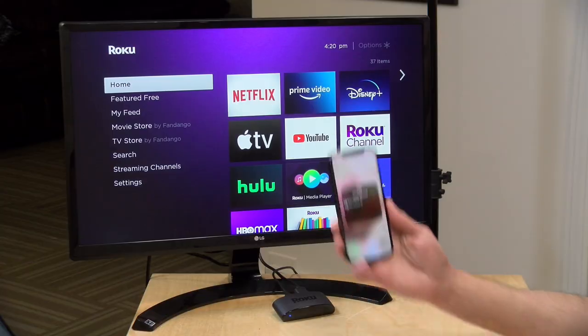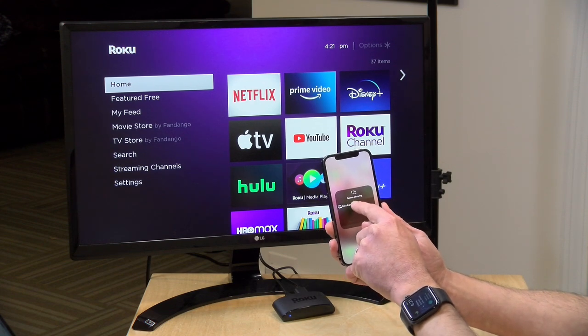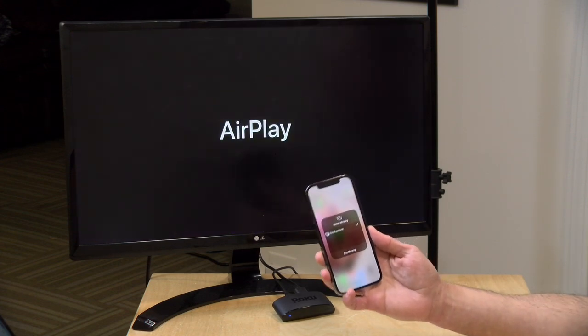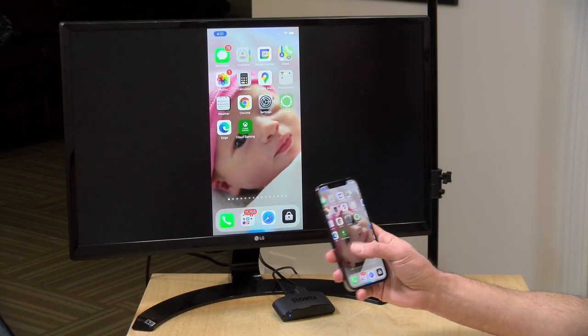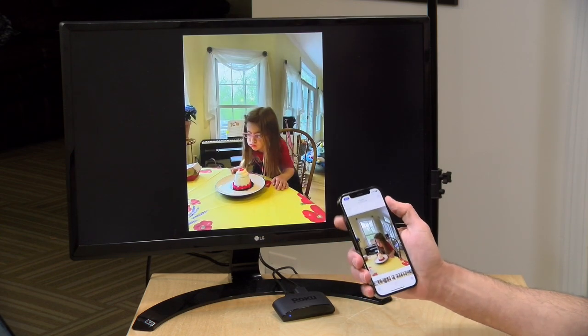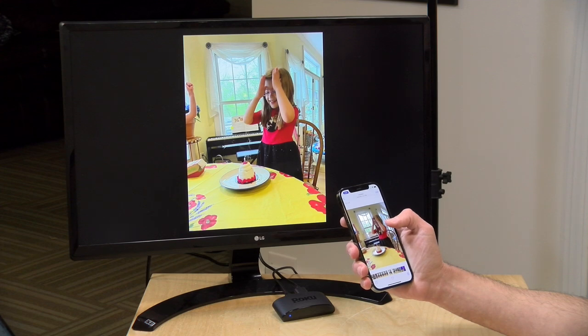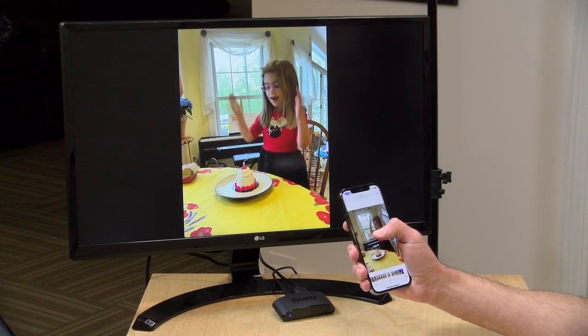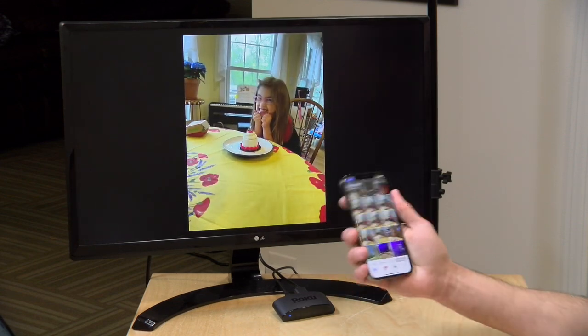If you have an iPhone, the Roku Express 4K Plus supports AirPlay 2 for video and audio streaming. With screen mirroring on the iPhone, it sees the Roku just like it would a more expensive Apple TV. Once initiated, you can browse your phone on the Roku — pulling up photos or playing videos — including Live Photos. It's not going to be as polished as a native Apple experience, but you can do all the AirPlay stuff quite easily.